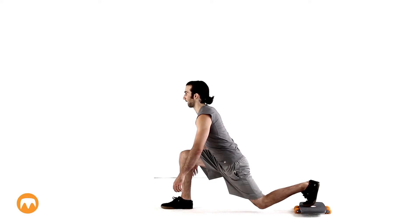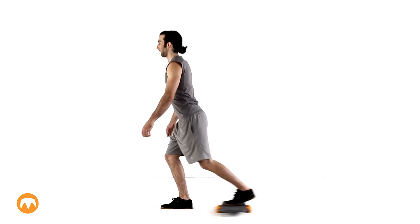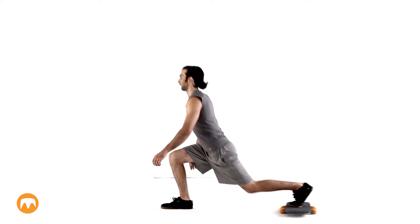Next, work on gradually extending your lunge. Here, Keith is doing a full extension. Work on keeping your movements steady and in control.